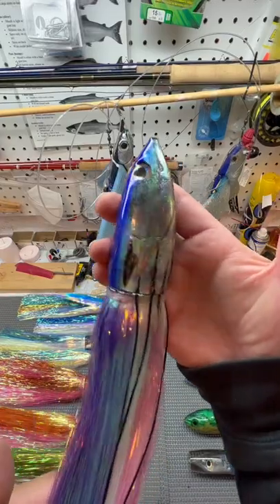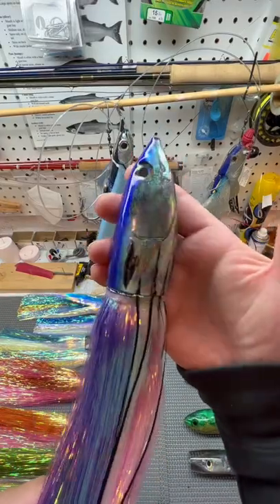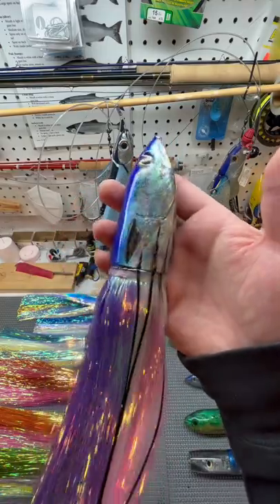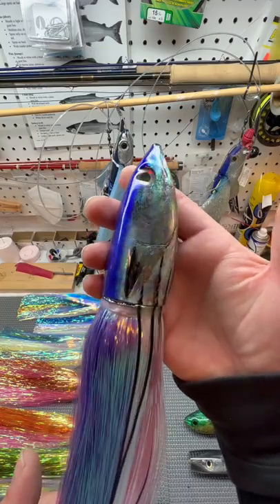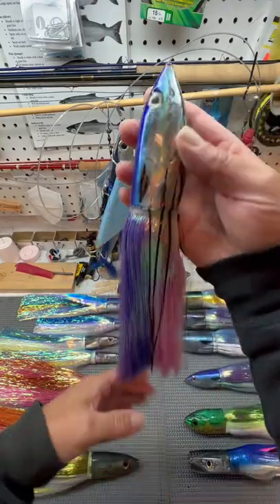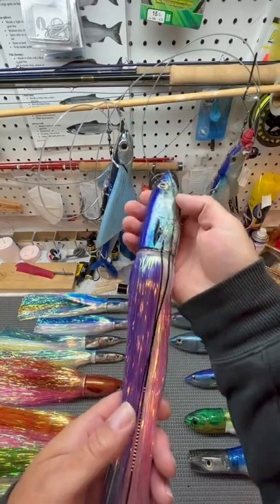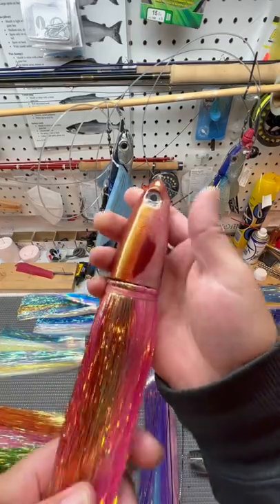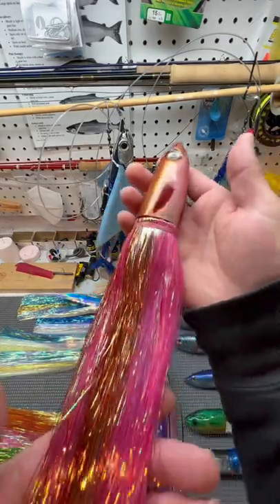12-inch oily aku made by John Nayama, Kona, Hawaii, available at Island Offshore Gear in both the 12-inch and 9-inch, skirted and unskirted. People always ask me where to get them — that's where I get a lot of my lures. They also have the Red Rover available.